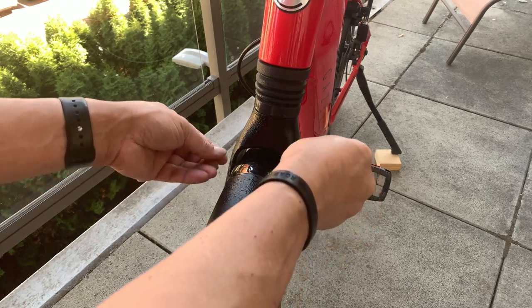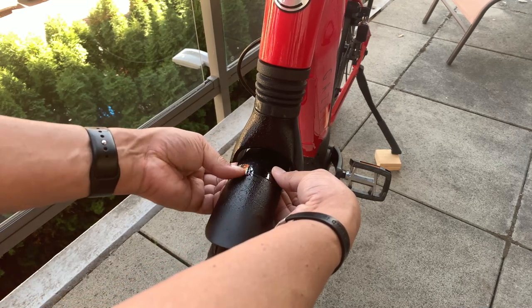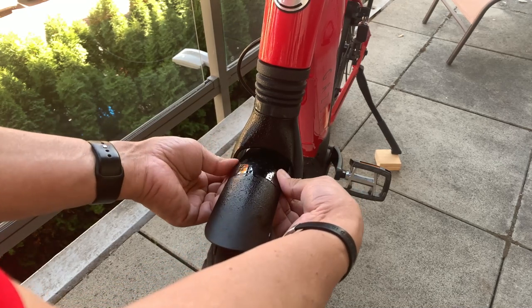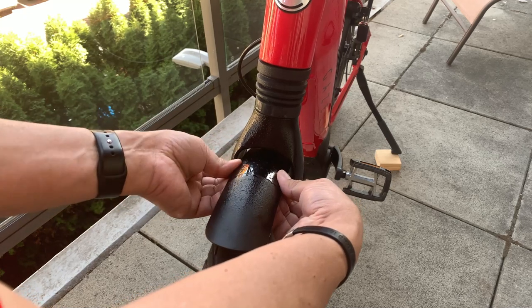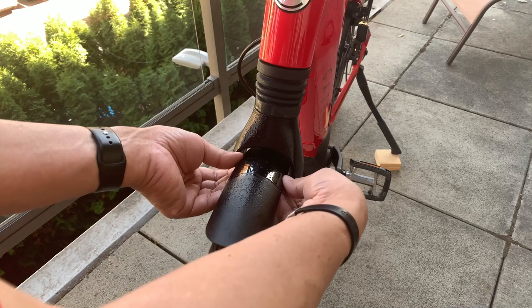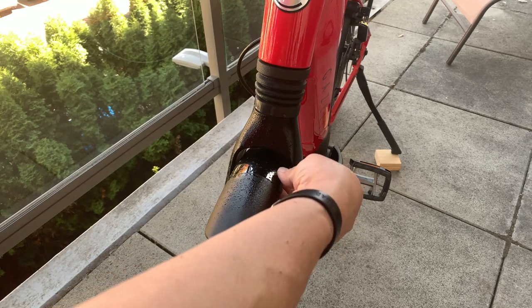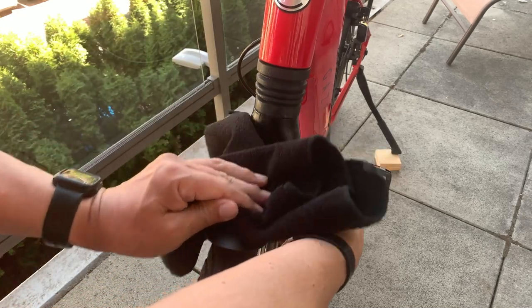You might elect to apply a 3M protective film, which is used heavily in the automotive sphere and on the forward-facing surfaces of military helicopter blades. You can get a 6-inch by 25-inch piece of the material for $11.30 at the link below.